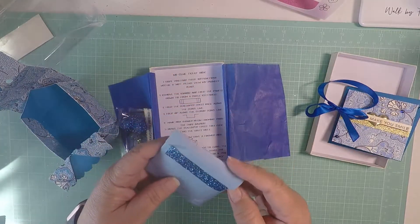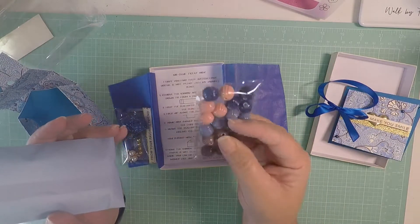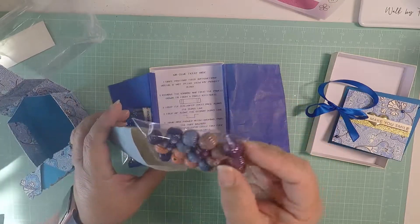And then inside here she sent some beads. Oh, thank you so much! Look at the cute beads. Love that. I don't have these beads. Thank you so much.